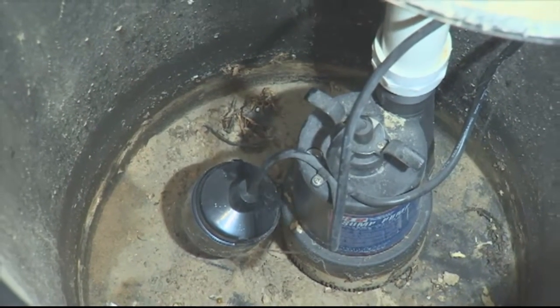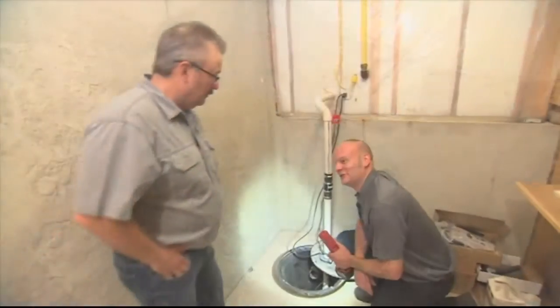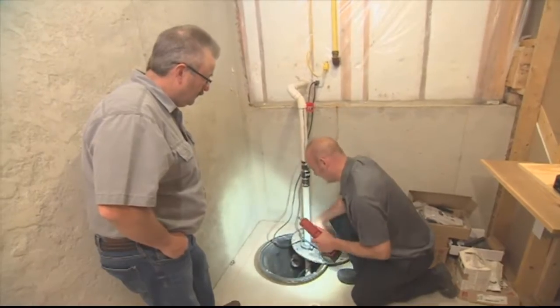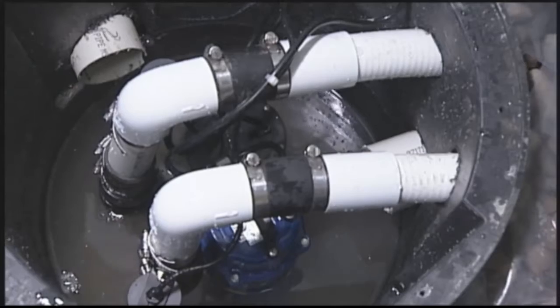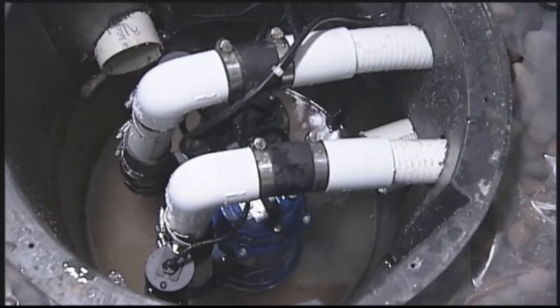So when you say to the homeowner to check it periodically, is that what they need to do — reach in there and raise up the float? If you feel ambitious enough to maybe get your hand wet, that's great. If not, you could just pour some water in there and see that the pump turns on and then turns off. That confirms it's working properly.